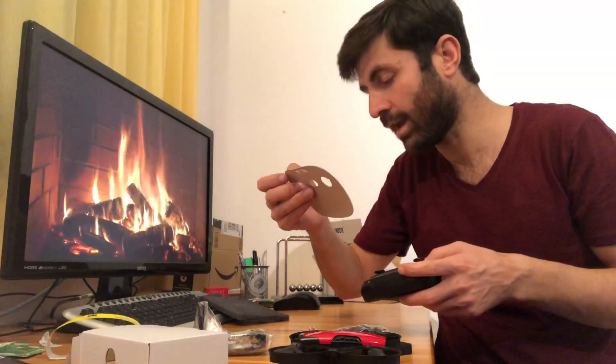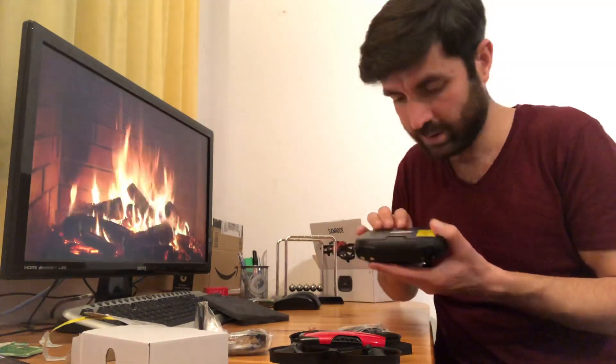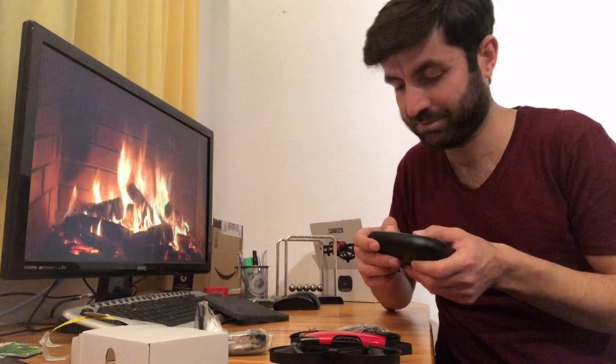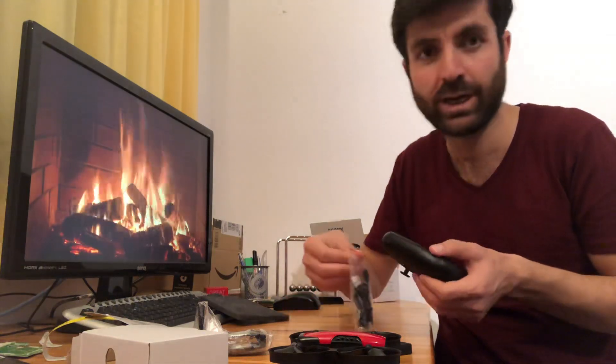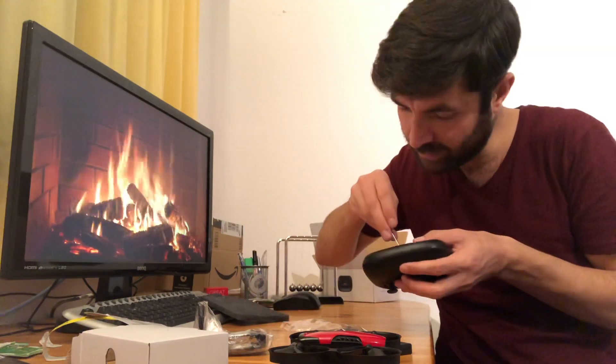On the back side of the controller you need a screwdriver to insert your batteries, so you can use the screwdriver that came in the package.